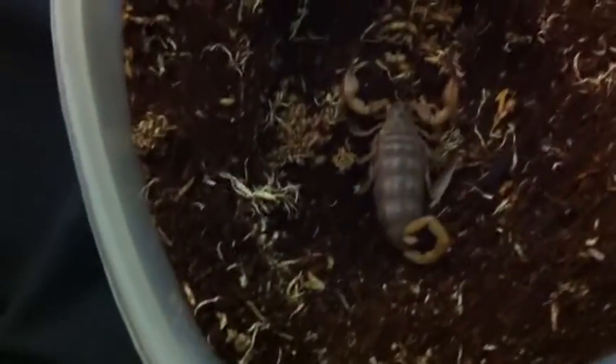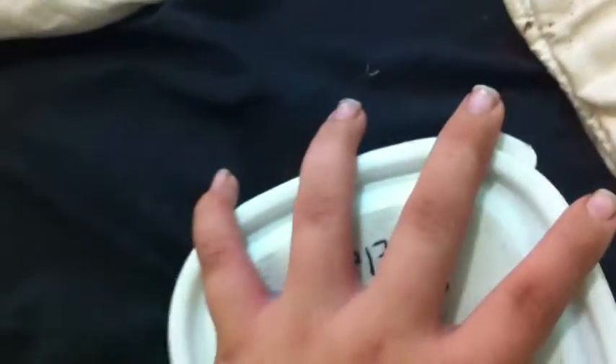This is another of the Phlogius genus, but this one's a serena. This is a juvenile or sub-adult Urodacus elongatus, or Flinders ranger scorpion. I forgot to mention the scientific name of the black rock scorpion — because a lot of invertebrate keepers do like to use scientific names — the black rock scorpion is Urodacus manicatus.